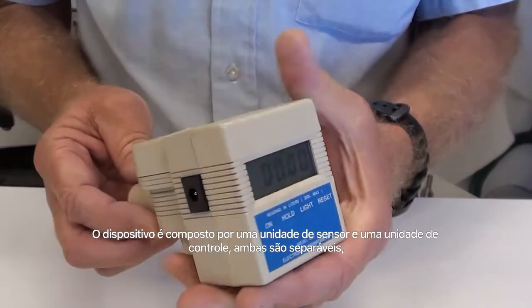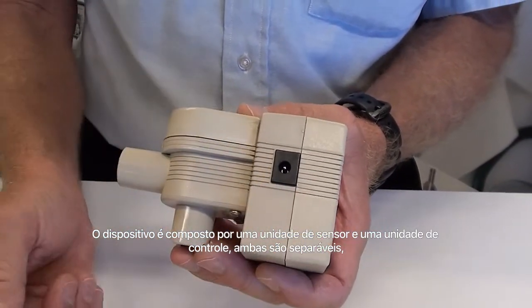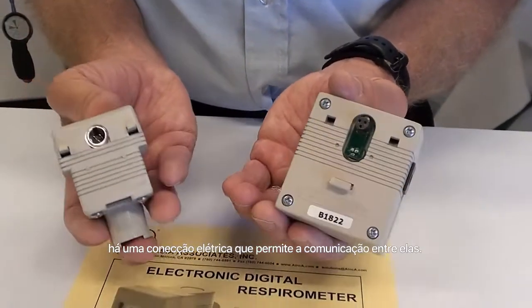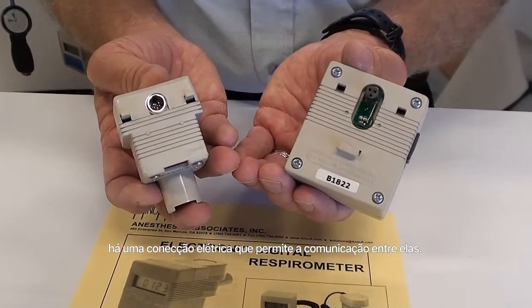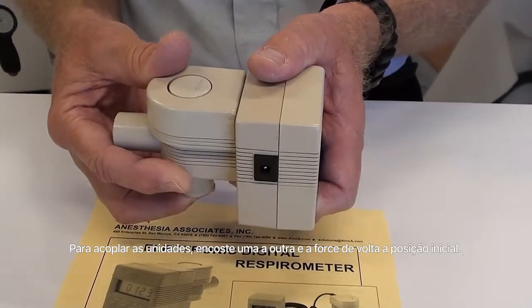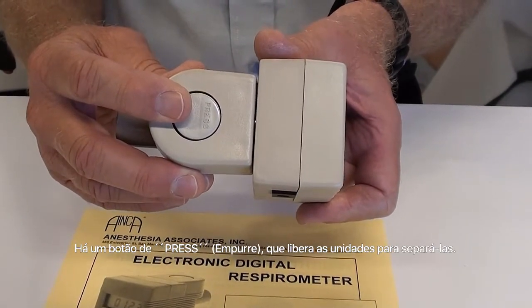The device itself consists of a sensor system and a control system. The two devices are separable, with an electrical connection that allows the two to communicate with each other. The two devices hinge onto each other and clip back into position, with a press button used to do the release.